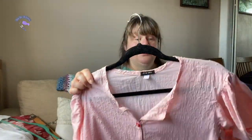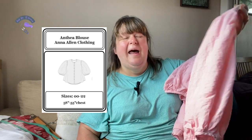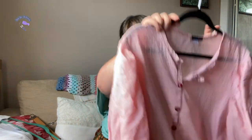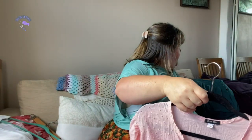Next up is what I wore to the airport going to Rome — this is the Anthea Blouse by Anna Allen. It's not very size-inclusive, but I've heard rumblings that she wants to expand sizing. I made this out of a Swiss dot cotton and I really like it — I wear this far more than my dress, which is currently a bit tight on me. I'm really happy with it.